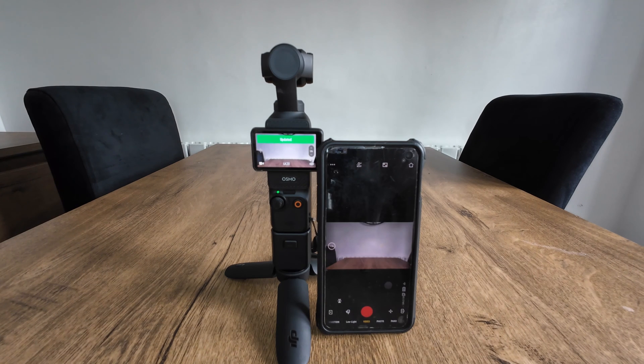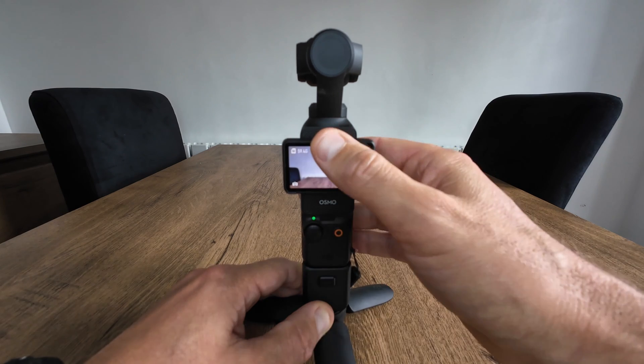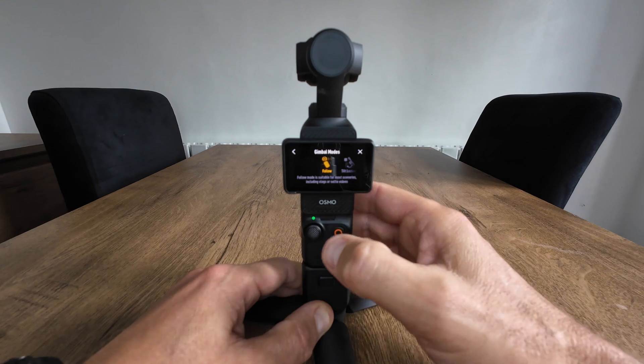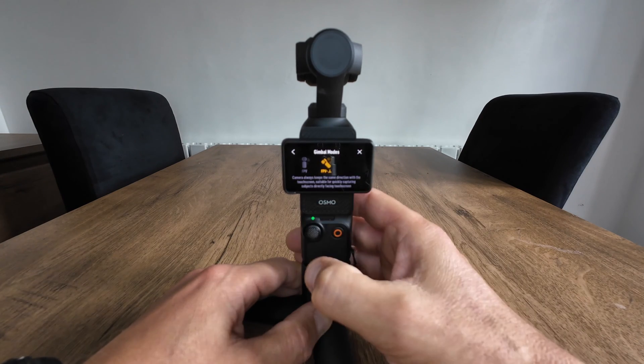Let's get back onto the Pocket 3 and find the new gimbal mode. With the Pocket 3 updated to the latest firmware, you just swipe down in the bottom right and as you can see there are now four options, including your FPV lock.